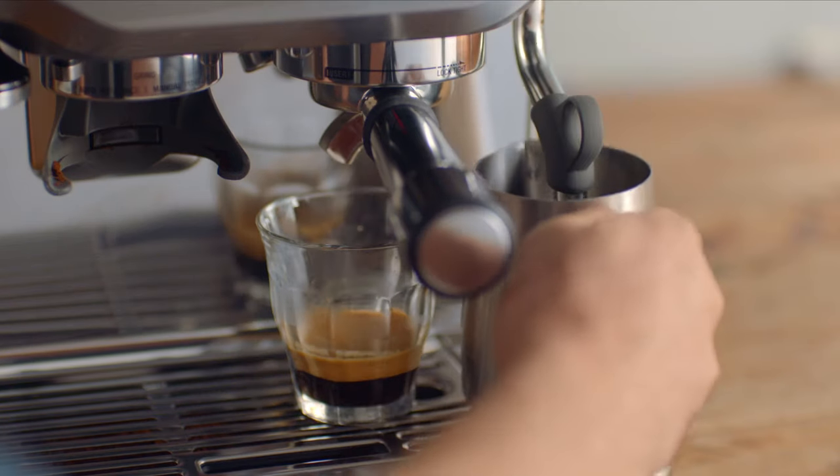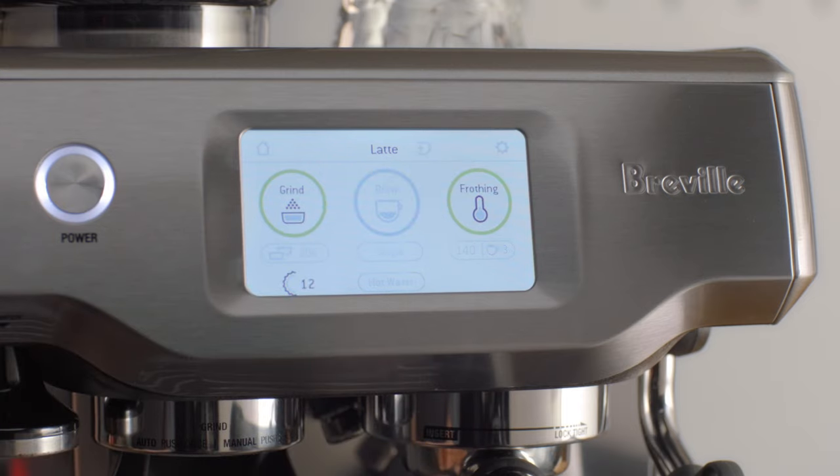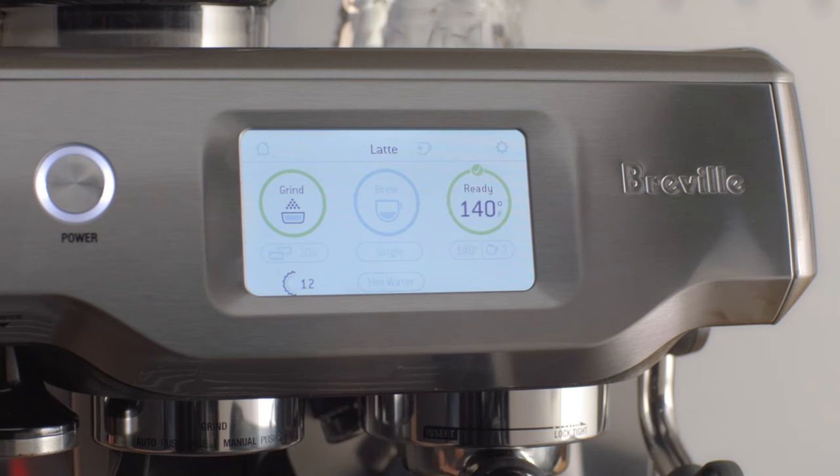Finally, let's texture some milk. This is where everyone struggles. It's a mix of art and science that takes years to master — not with the Barista Touch. When you're creating micro foam milk, you need to control temperature and texture for the drink you're making, which is tricky. But now both are controlled for you automatically.